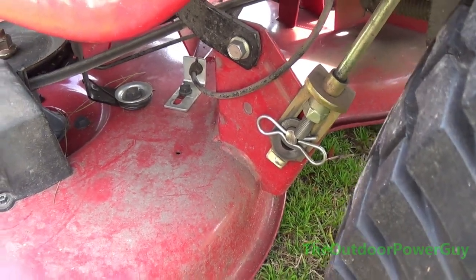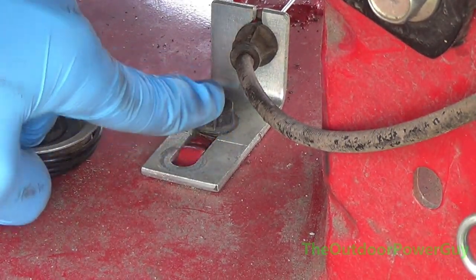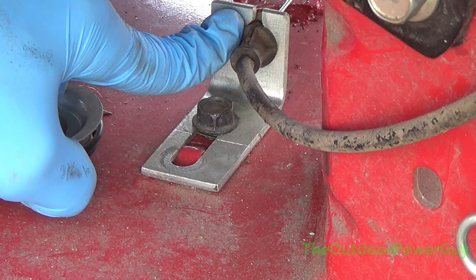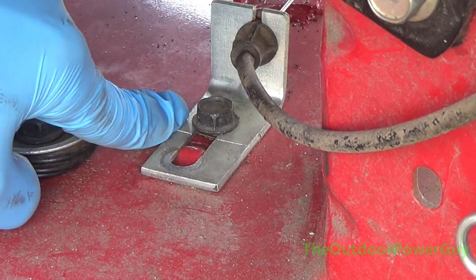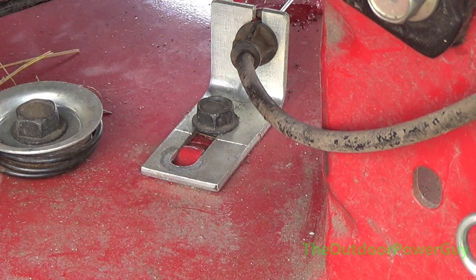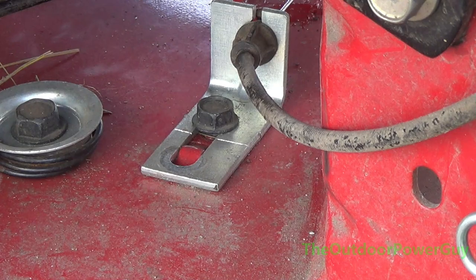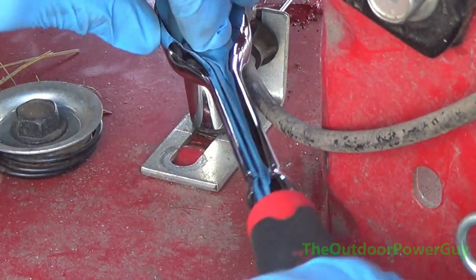This right here is where you adjust the tension. You notice it has a line right here and a bolt — that's where your cable goes through. Now from the factory, this is set in the middle, but you can move it forwards or backwards. This one here can go forwards a little bit more. And it is a half inch bolt.